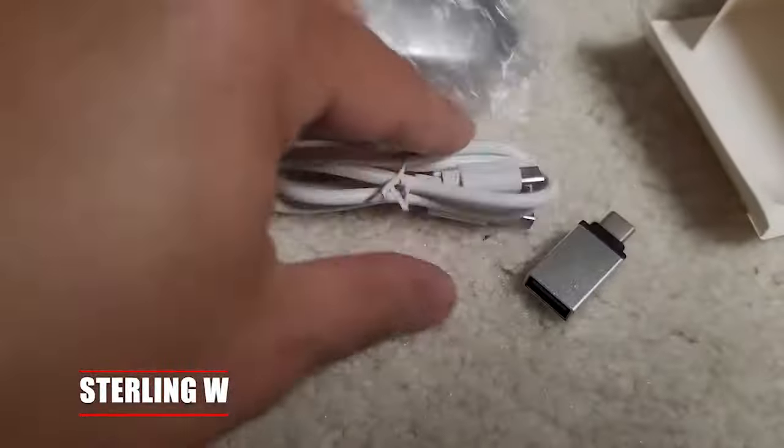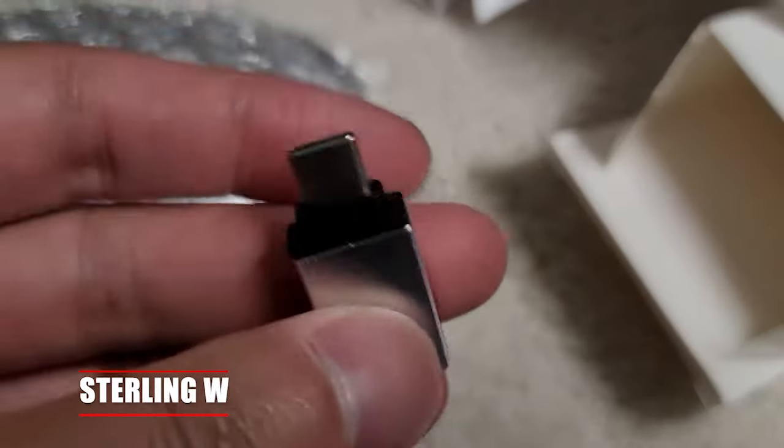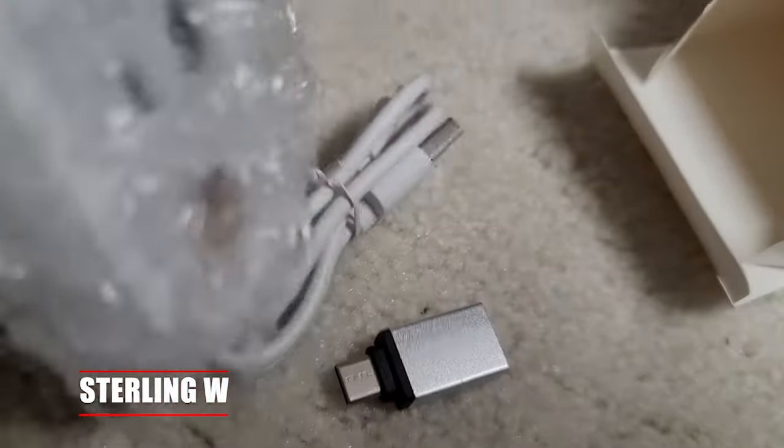It works for Android too, or any other device that has a USB-C converter. Of course, it also has a micro USB for charging. But this USB-C converter is a really big thing — it converts down to USB-A, which is cool.